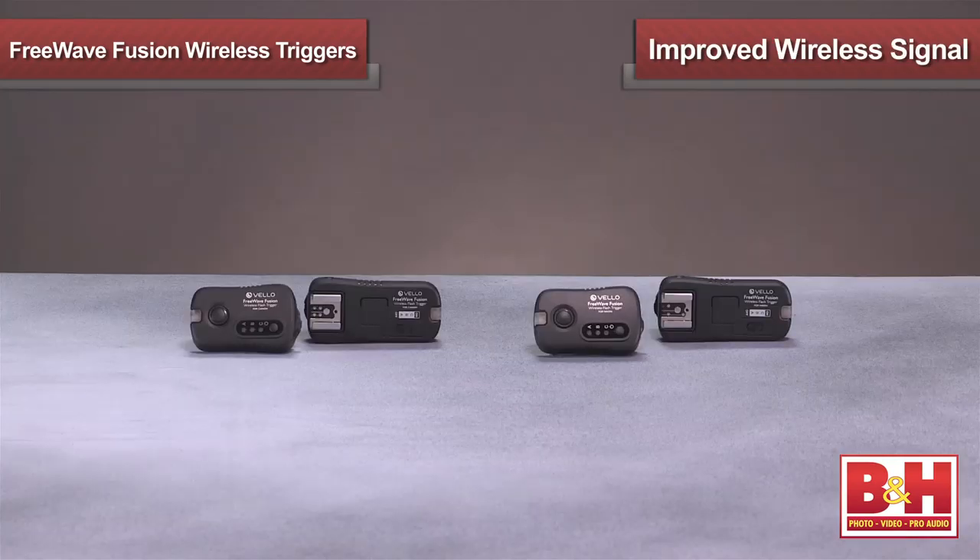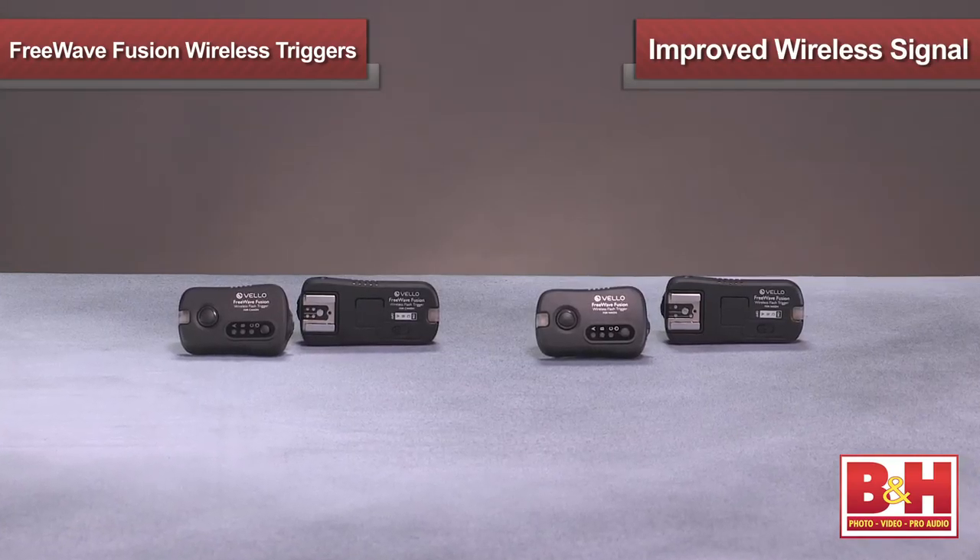With an impressive 2.4 GHz radio frequency, the Velo Fusion offers reduced interference and improved wireless signal transmission. The Fusions boast an impressive 300-foot range of hindrance-free remote triggering, great for most location work and studios. Let's take a look at how easily the Fusion can trigger your studio and on-camera flashes.